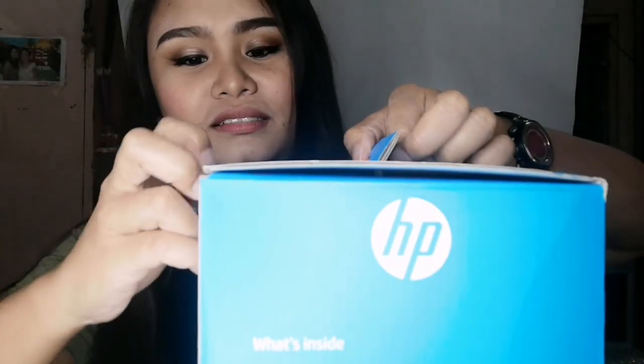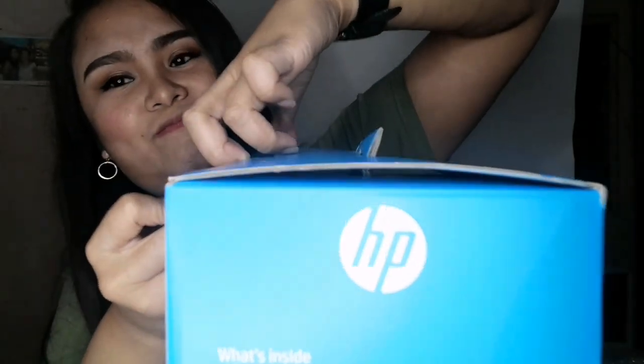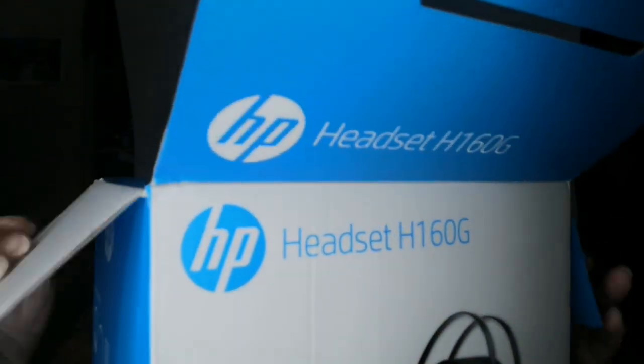Patikas pala siya mabubuksan! Magandang klase yung karton niya. Andami pang mabubuksan dito bago mo makita yung headset. Amoy airport! Kasi pag susunan namin sa papa yung amoy. Bago mag-quarantine buti, dumating na to.